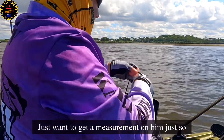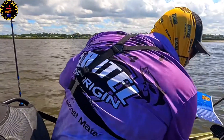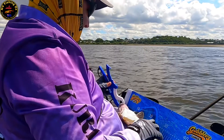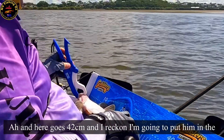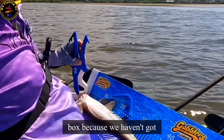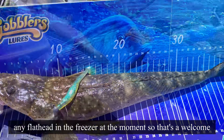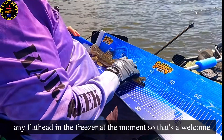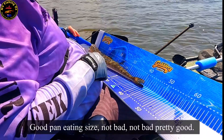I just want to get a measurement on him. There's Lures Brag Mat. 42cm! I reckon I'm going to put him in the box because we haven't got any flathead in the freezer at the moment. So that's a welcome little catch — a good pan eating size. Not bad, pretty good.